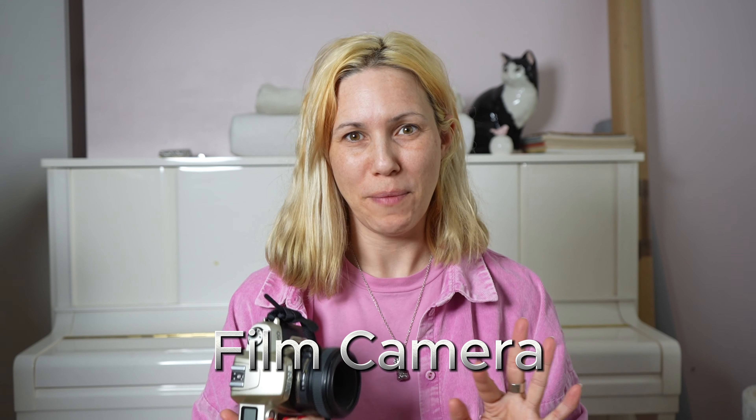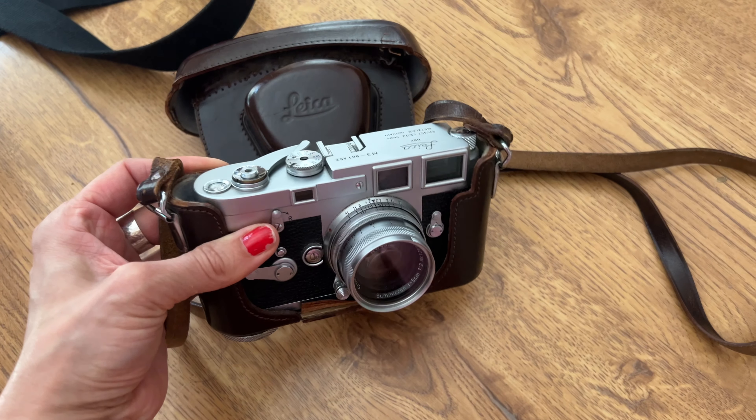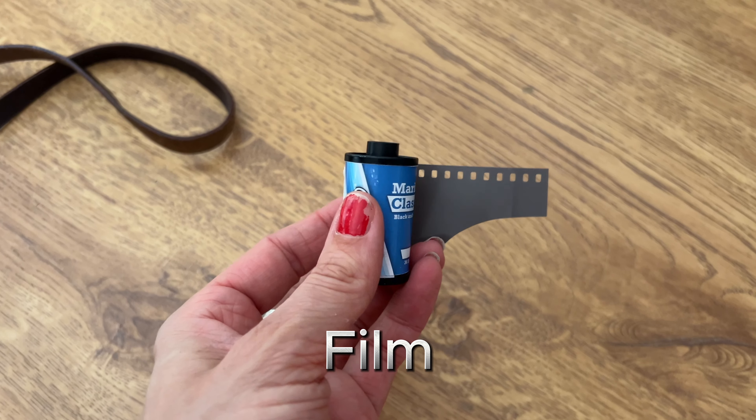First of all, of course you need a film camera. I'm using this one, which is a digital film camera, which can make things a little bit easier because you can often use the autofocus. However, if you only have an actual analog film camera, that's also totally fine — I'm going to tell you later what to do in that case. Next, of course, we need some film. I have a black and white film here, but you can use color, whatever you want, and in a moment I will also explain which ISO you need. So really that's all you need: a camera and film.